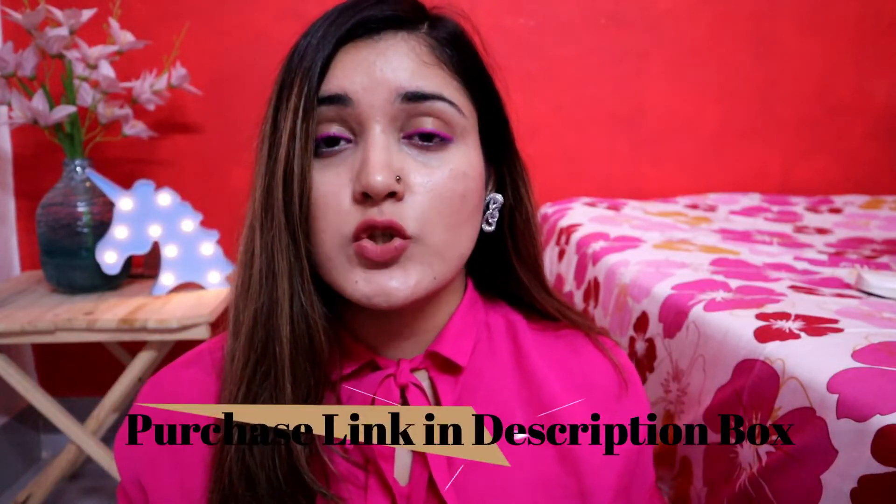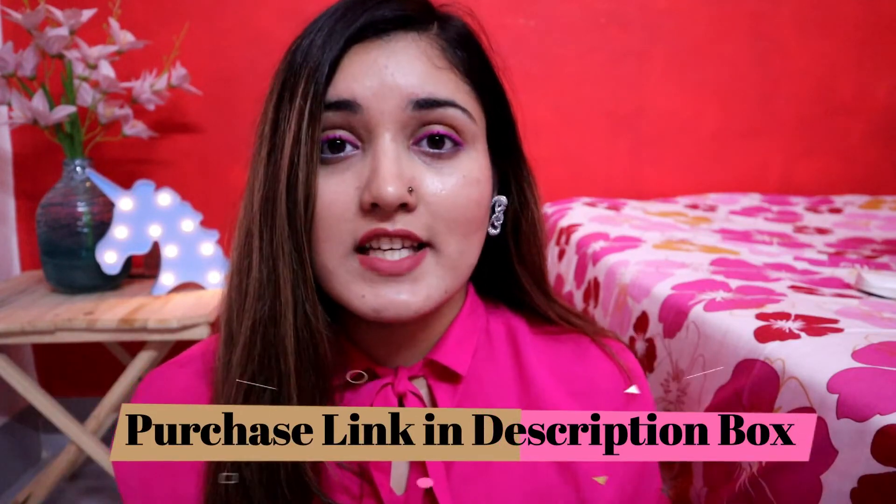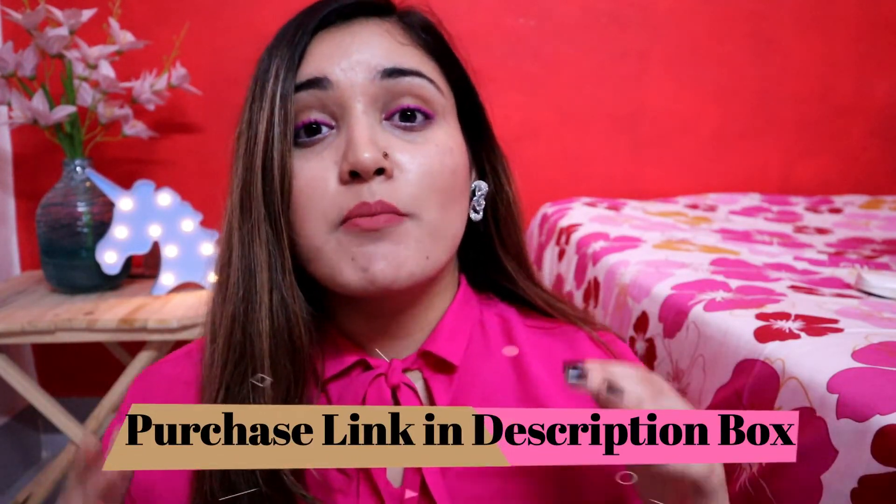All in all, I feel this range of nail paints is very different. I am very impressed with its formula and everything. You must try these nail paints. The purchase link is in the description box — you will find it there. So guys, this was my short and sweet review about these nail paints. I hope you liked it. I will see you soon in my next video. Until next time, this is Shweta signing off. Bye bye!